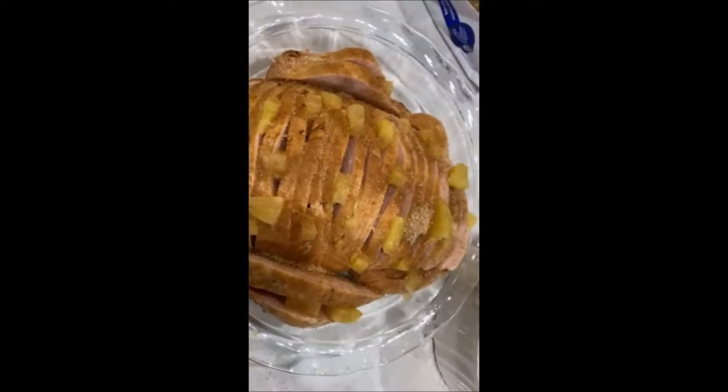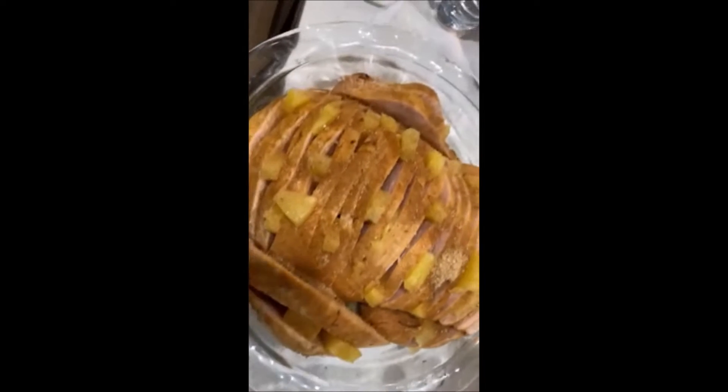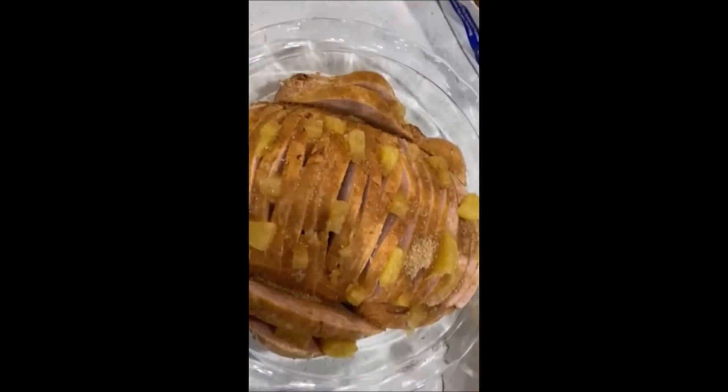This is my ham, my Christmas meat. So here's my turkey. Some pineapple slices in them with cinnamon and brown sugar mix. Sprinkle.